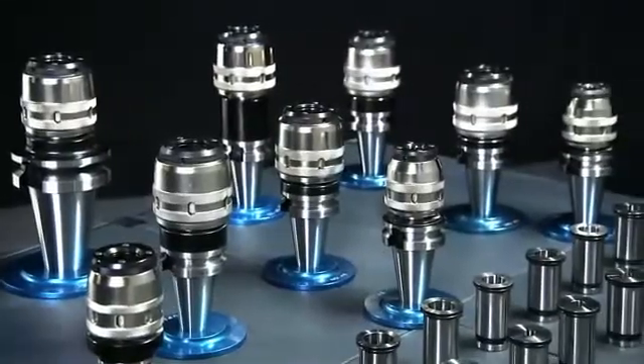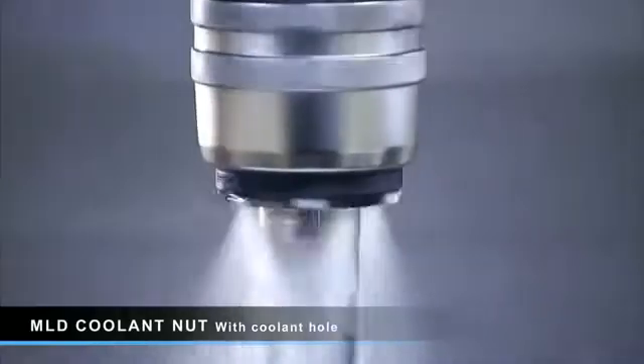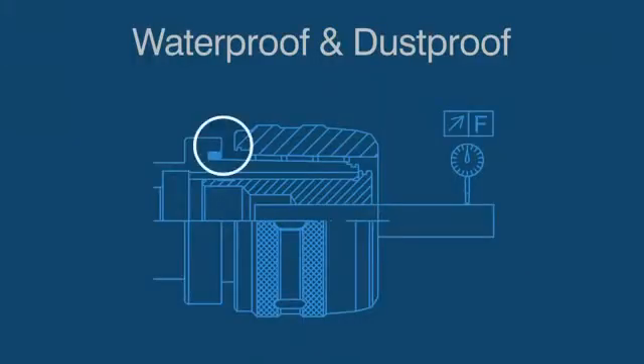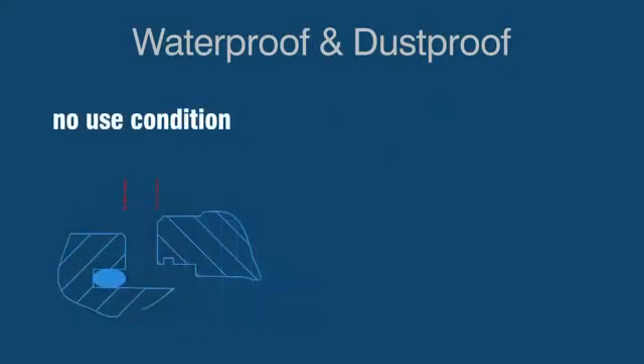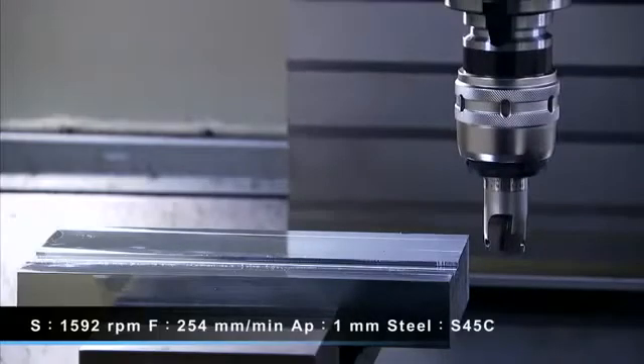This model also features an easy change coolant nut that allows for through spindle coolant to accommodate cutting tools that have no built-in coolant channels. The special design of the flanged nut interface closes up when the tool is tightened in place, protecting the chuck against contaminants entering the structure whilst also enhancing its rigidity.